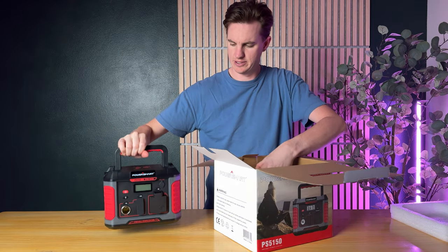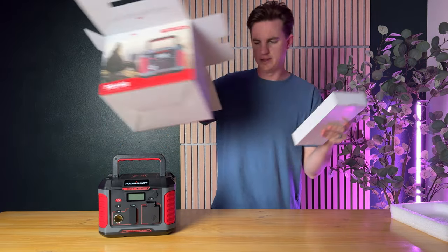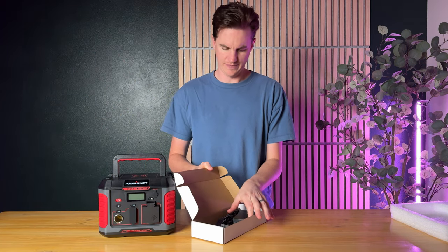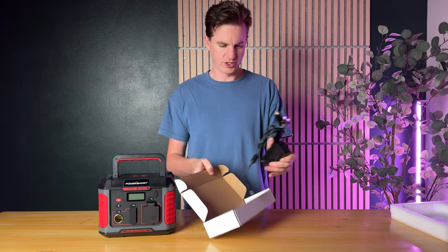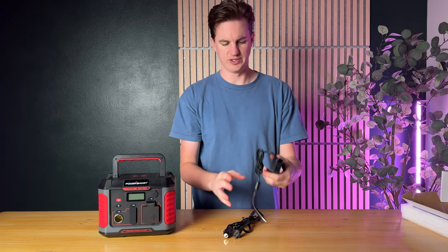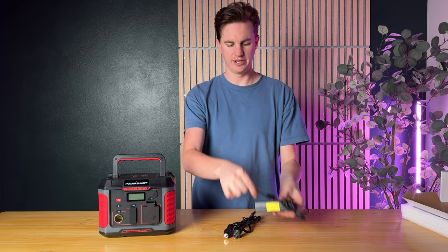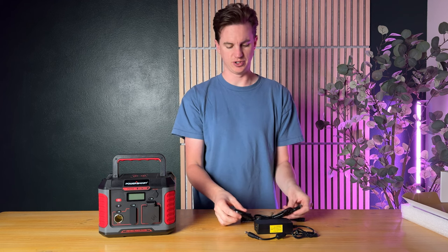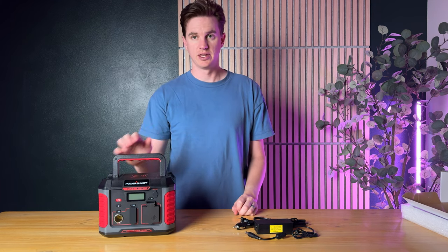Pull the power bank out — here it is. You also get a wall charger that comes with it, and it also comes with a car adapter so you can charge it that way as well.